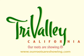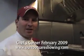Tri-Valley, California presents Chef's Corner. My name is Alex. I work both at Pauly Bend Center and Casa Real here at Ruby Hill Winery.